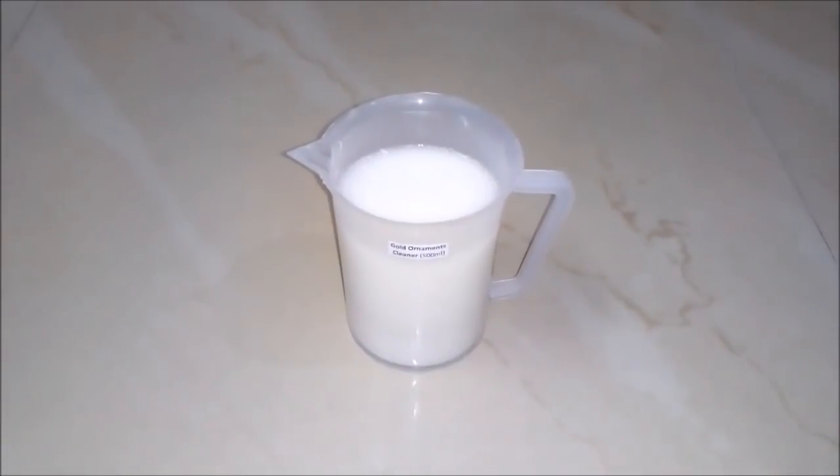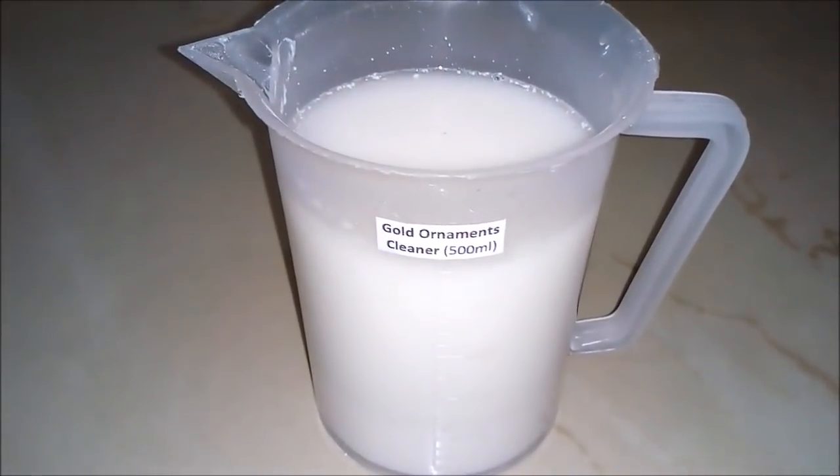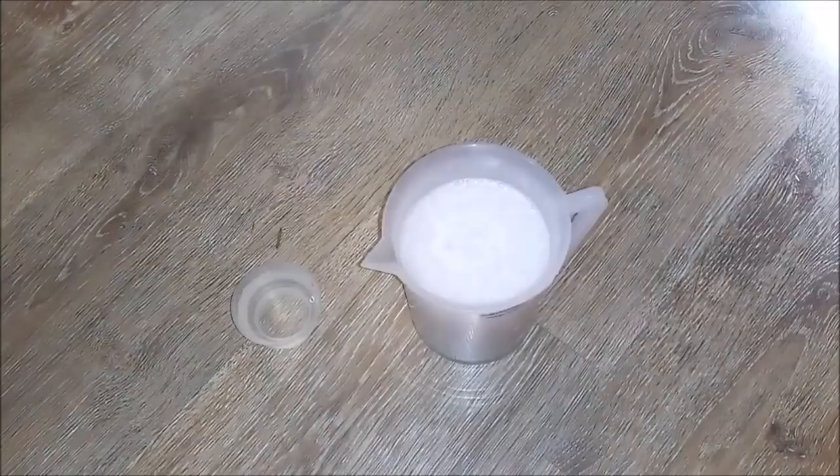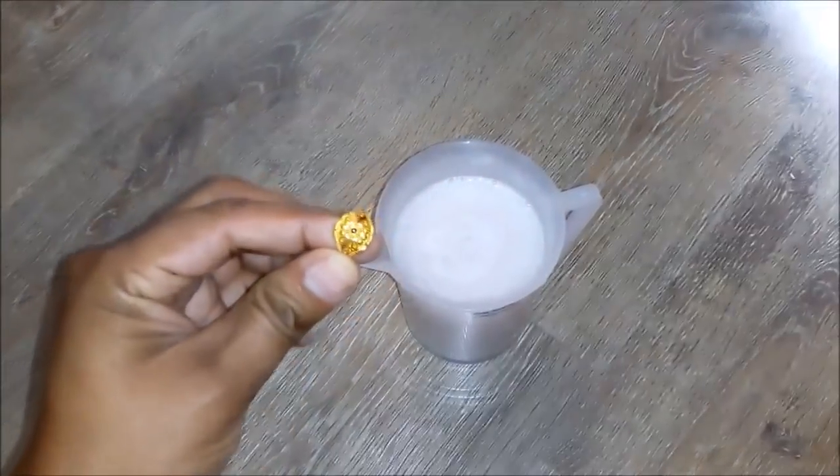After mixing well, we will see our gold ornament cleaner is ready in a quantity of 500 ml. Now we will test this solution by cleaning our gold ring.